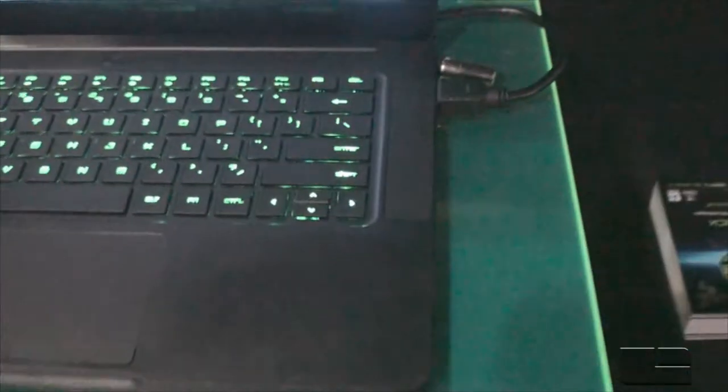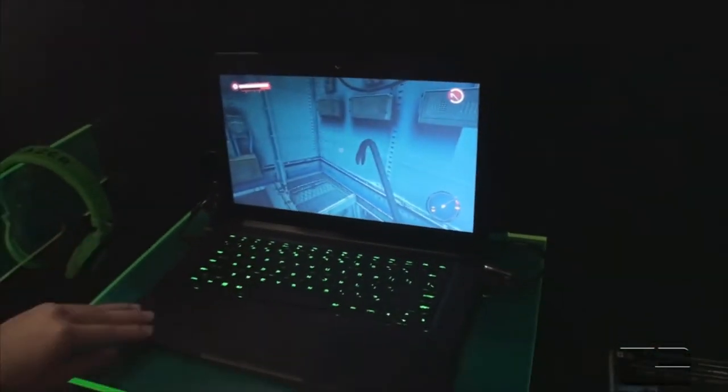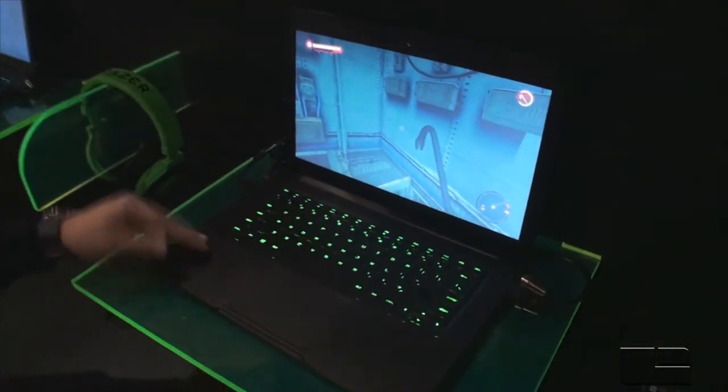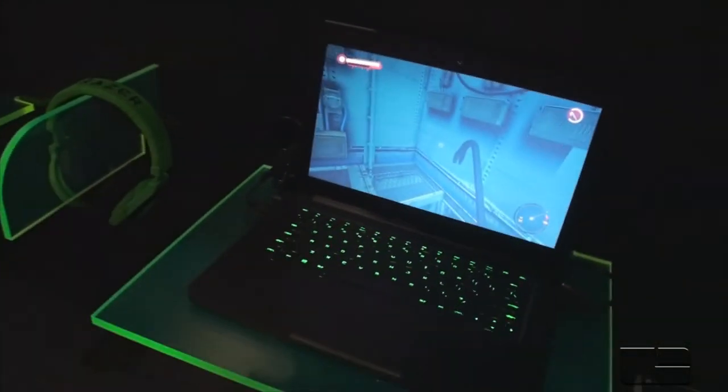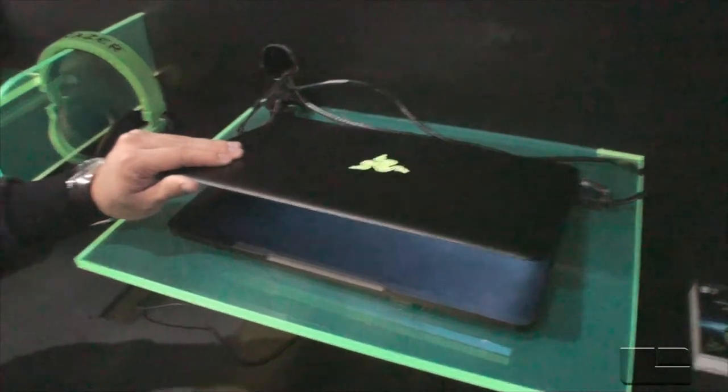It's got 8 gigabytes of RAM and three storage options: 128, 256, and 512. You're looking at a laptop that is basically designed for gaming. It's got a really nice and sleek feel to it — a very sturdy aluminum chassis.